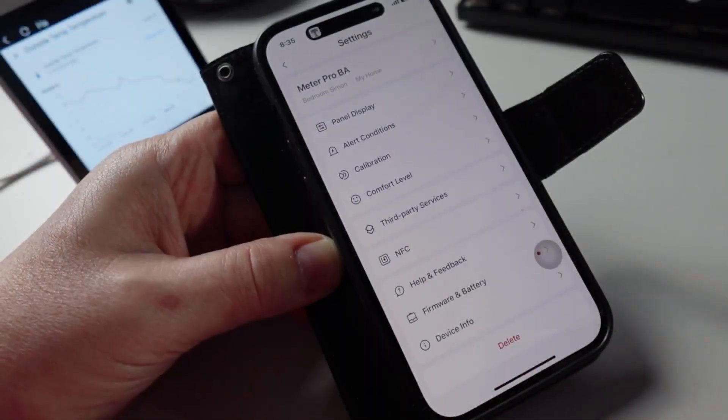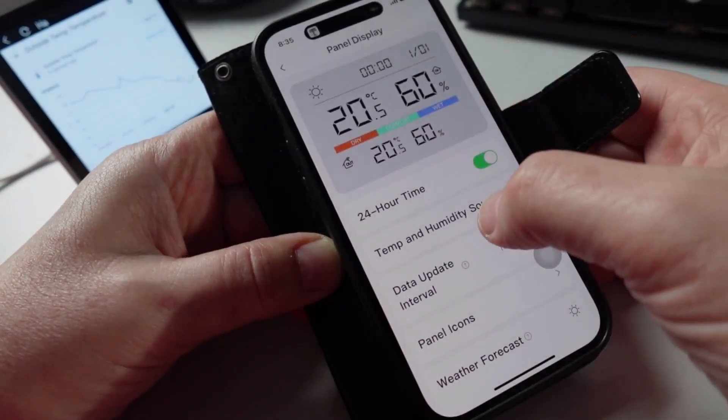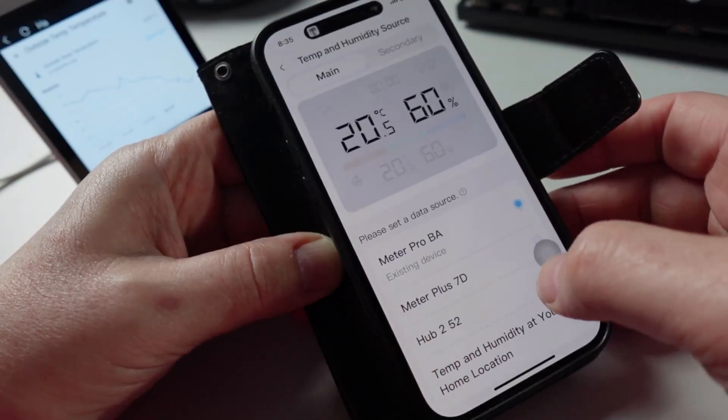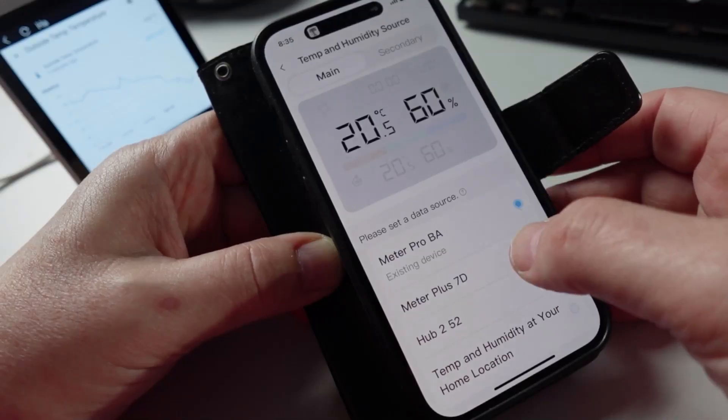Having a look at the settings for this device, first you need to go to the Panel Display and set up the external temperature and humidity source. You click on there and from here you can select any one of your temperature and humidity devices on the SwitchBot brand.